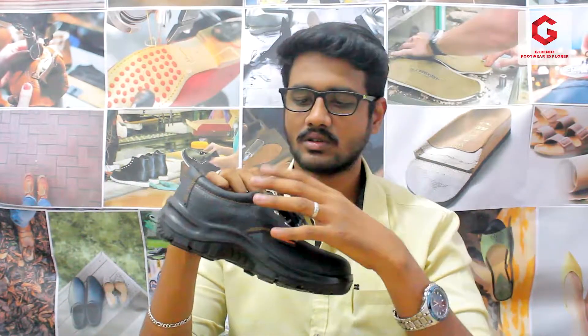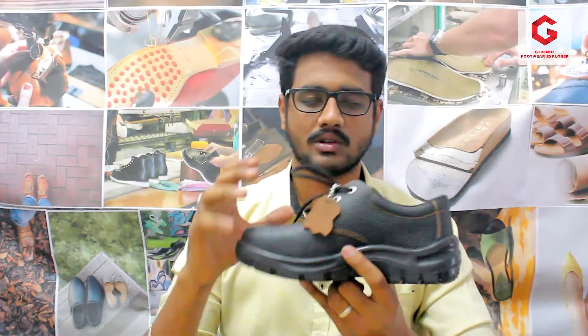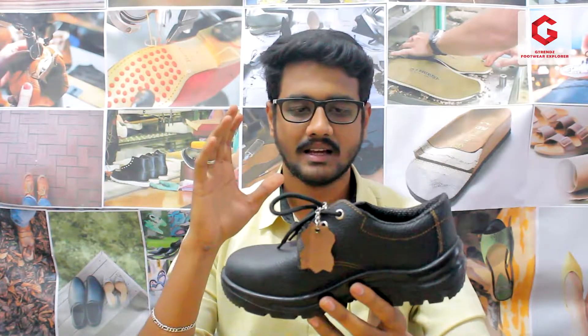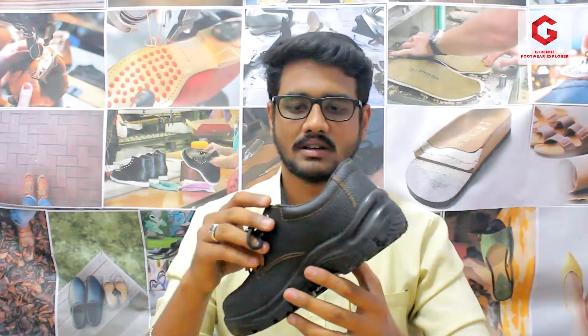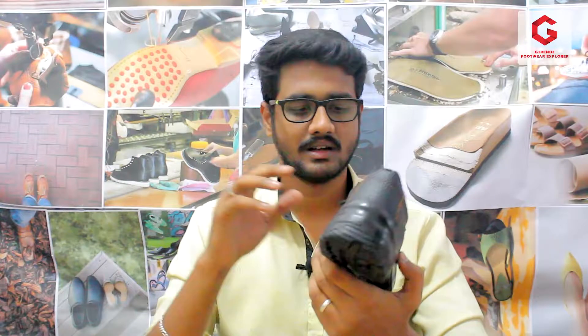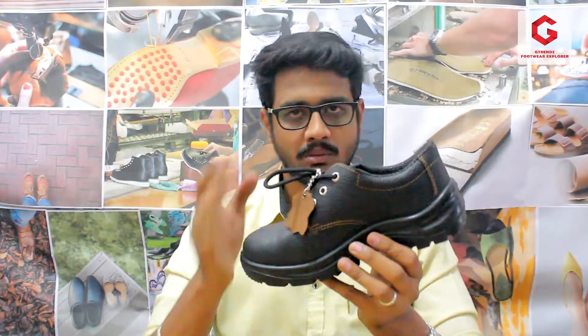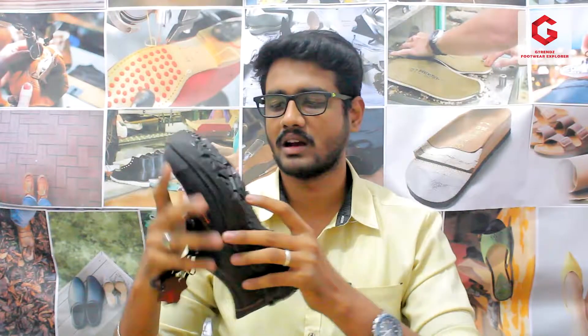In this model, we have 3 eyelets in the small size and 4 eyelets in the larger size. This is the eyelet number reference. In this model, we have a size cut available up to size 11. The Acme brand is known for matching the fitting very well. It is a very concentrated brand. The shoe is very hard-wearing and very useful — it is built to be used for a long time.